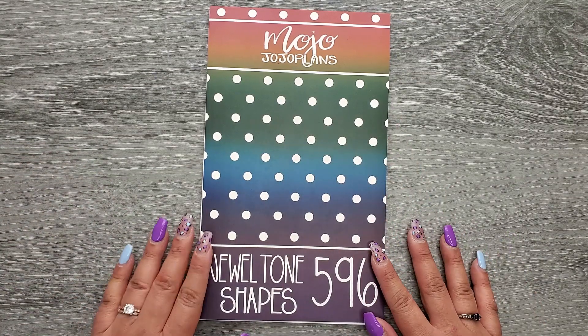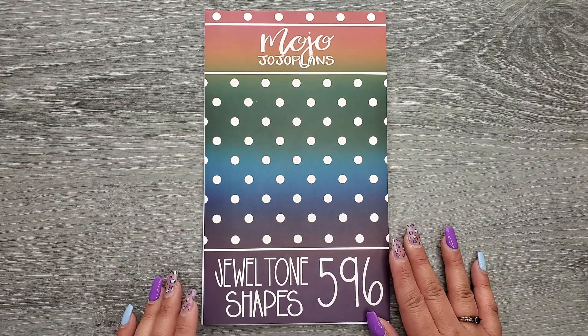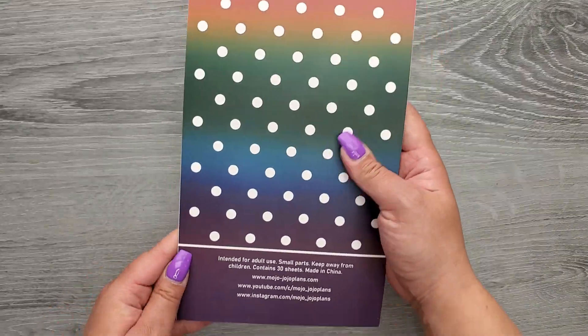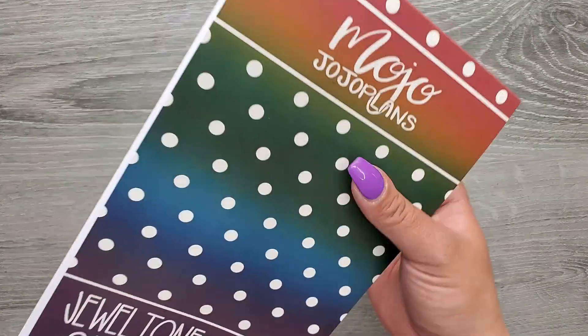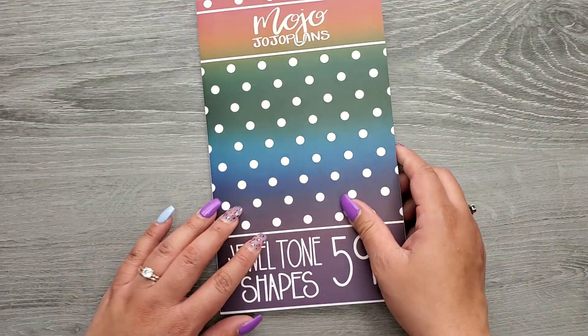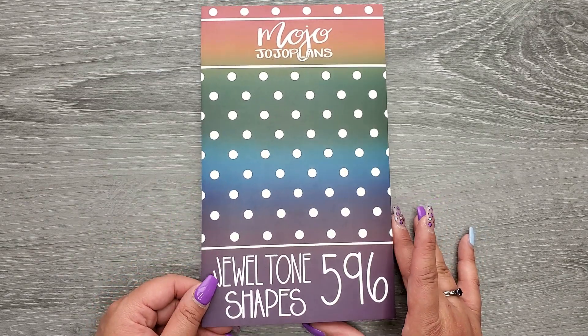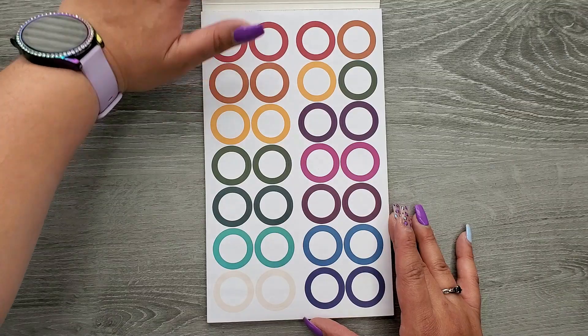So three books coming to you on Friday, March 10th at 9 a.m. Mountain Standard Time. Really excited. Jewel Tone Shapes has 596 pieces in it, adding another colorway to our shapes series which I'm really excited about. So let's go ahead and take a look.